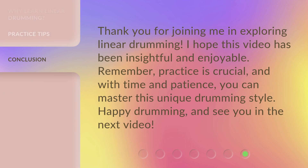Thank you for joining me in exploring linear drumming. I hope this video has been insightful and enjoyable. Remember, practice is crucial. And with time and patience, you can master this unique drumming style. Happy drumming, and see you in the next video.